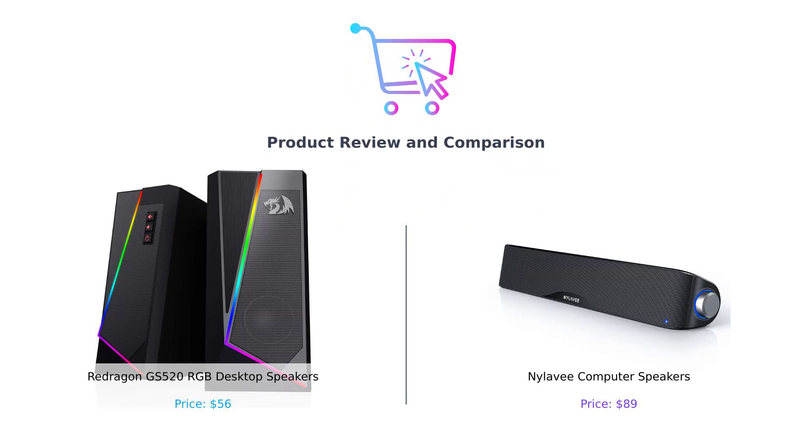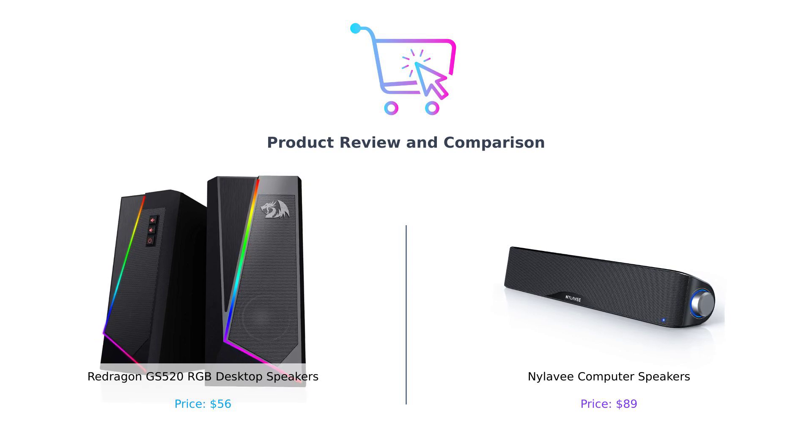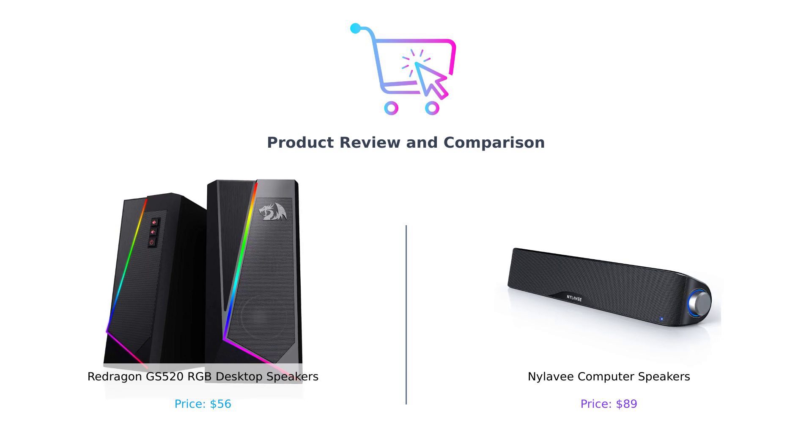Hey there, smart shoppers! Welcome back to Buy Smart, the channel where we help you spend your hard-earned cash wisely. Today we're diving into the world of desktop speakers, because let's face it, your ears deserve a treat too.